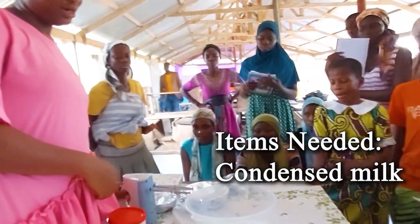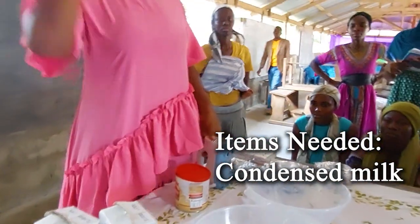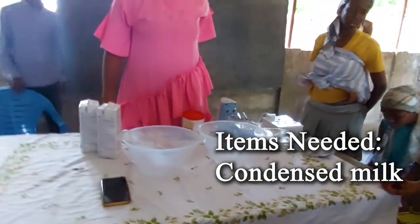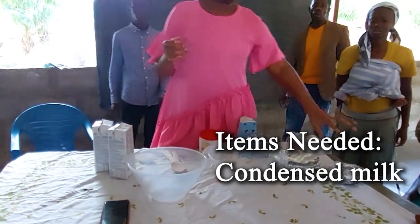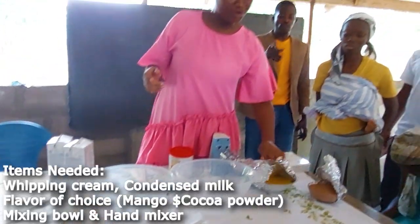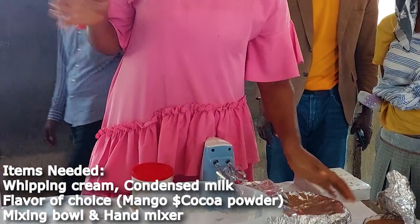So we are going to make ice cream — chocolate flavor and mango flavor. We have three ingredients.